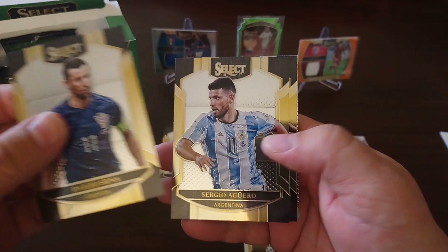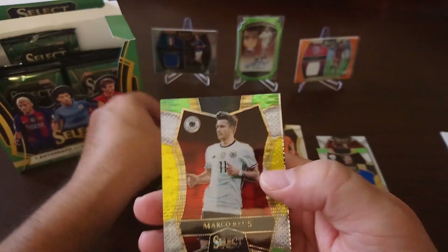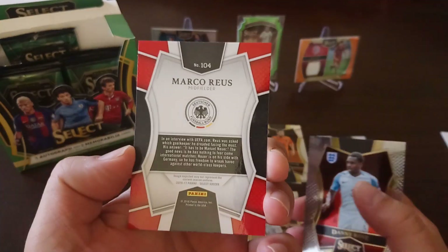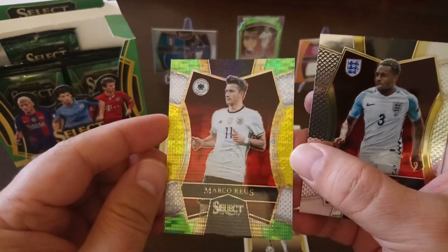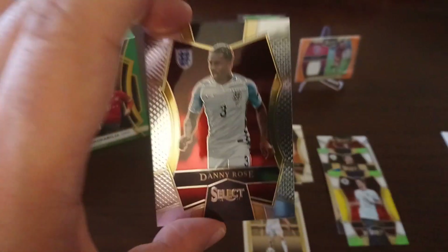Next pack: Serna, Aguero, Vidal. We got a very nice Marco Reus parallel — in the red background, just like the Muslera. Nice parallel. And finally, Danny Rose for England.